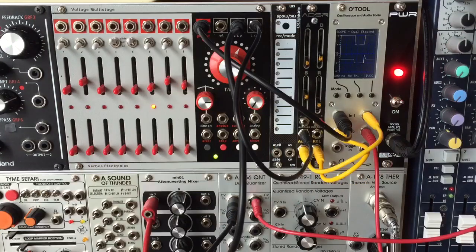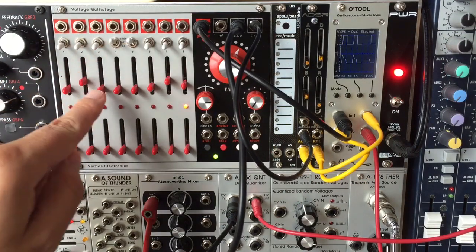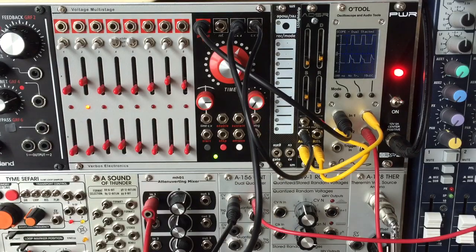In this next patch, I have the sequencer set up to merge a few steps together into a longer gate. Now I can tweak the ADSR CV to get a nice long swell across this longer note.